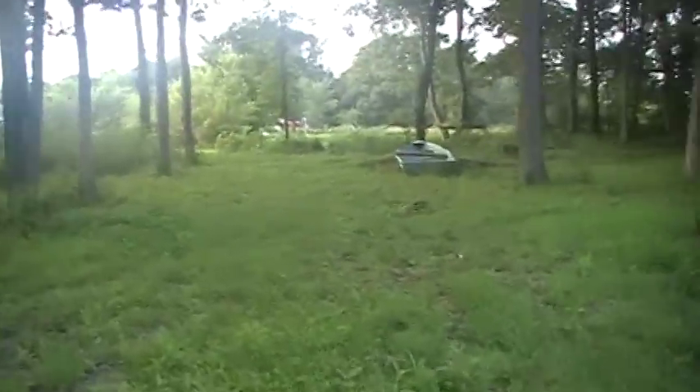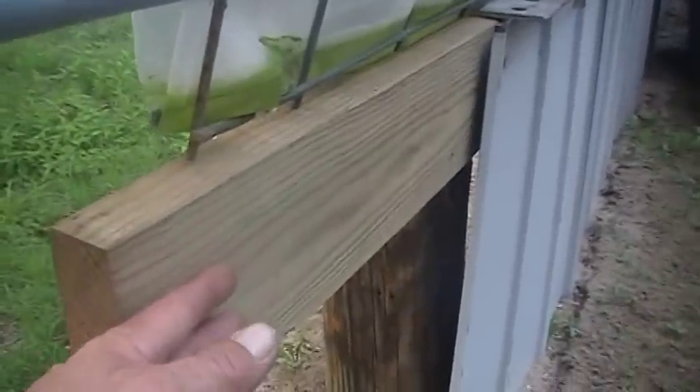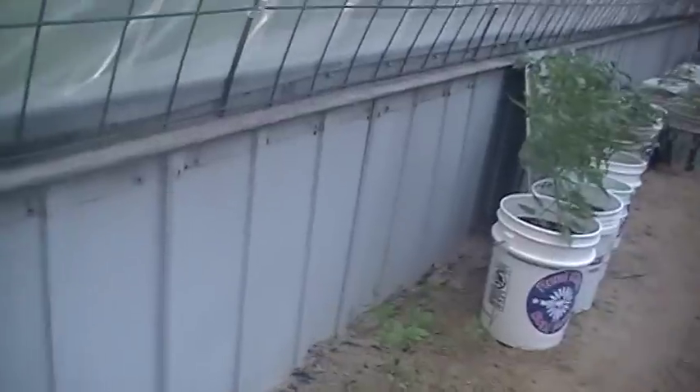Then I took some angle irons — though you could use a 2x4 and a 2x6. Put the 2x4 right underneath the 2x6 and that gives you the same lip to set the cattle panels on. They're just sitting on that lip right there. And where the cattle panels come together, each and every one of them, I tied these things all the way across. I laced them together with rope all the way across to the other side so they're tied together.